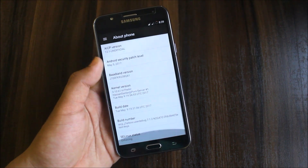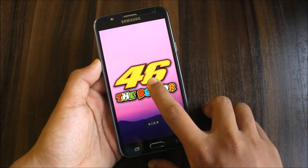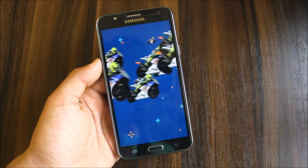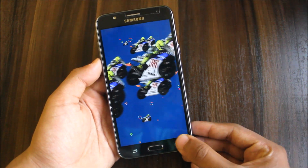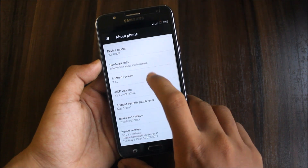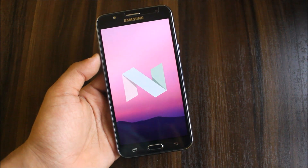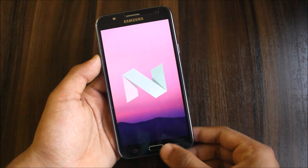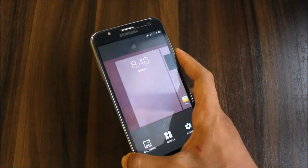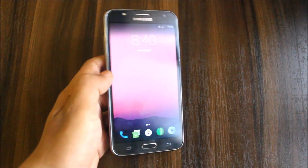Going to Settings > About Device, it's running AICP version of Android. If you long-press on the AICP version it shows a fun easter egg screen — it's a bit crazy and weird. The Android version is 7.1.1. Android O and Android Go are also coming, and hopefully AICP builds will follow, like Lineage OS 15.